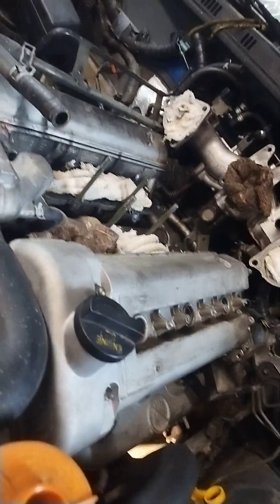I was putting the valve cover on today, and if it had another cylinder on it I would have thought I was putting the valve cover on my Gixxer.